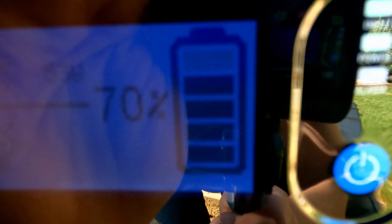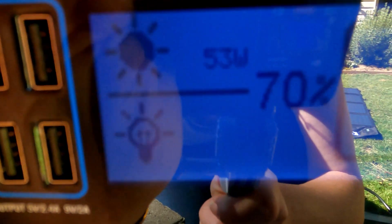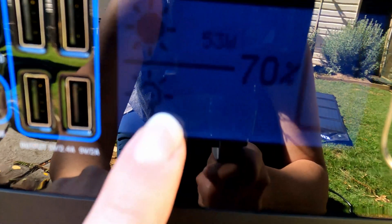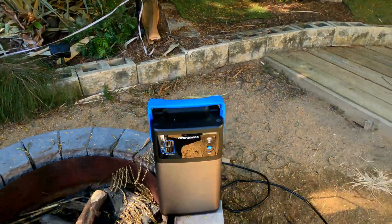The battery is definitely charging and not drawing anything at the same time. If we were drawing, it would show up on the bottom where the light bulb icon is. Cool, let's see how much we get.